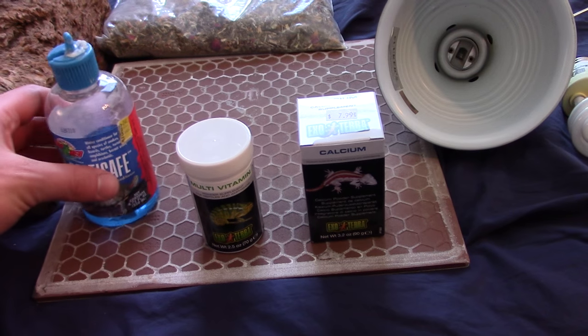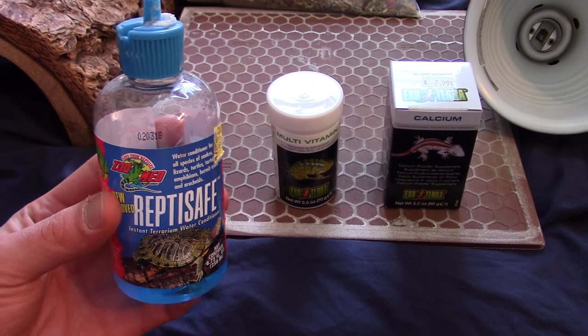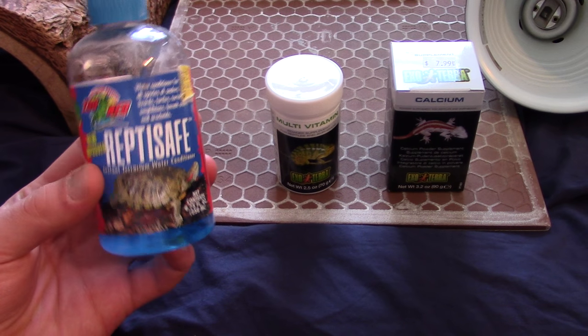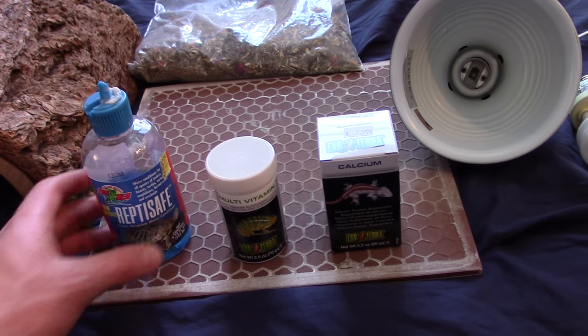Next, you of course need water conditioner. Tap water, especially in my city, is awful — so much chlorine and chloramine in it. You want to have conditioner for the water so that it's safe for your tortoise.